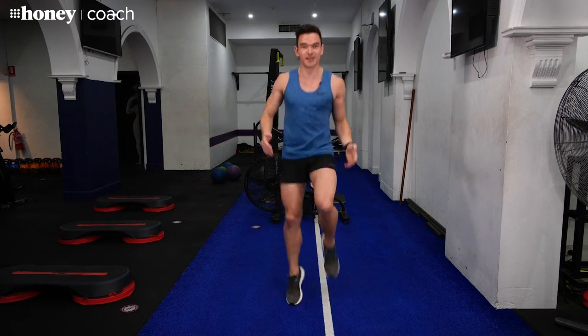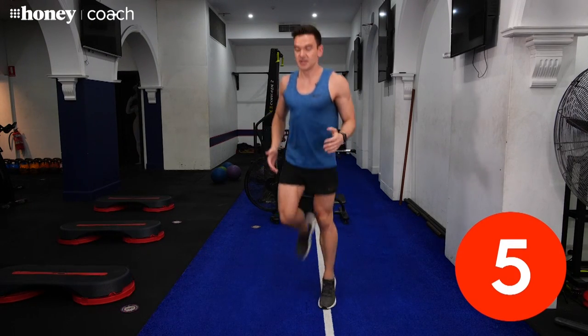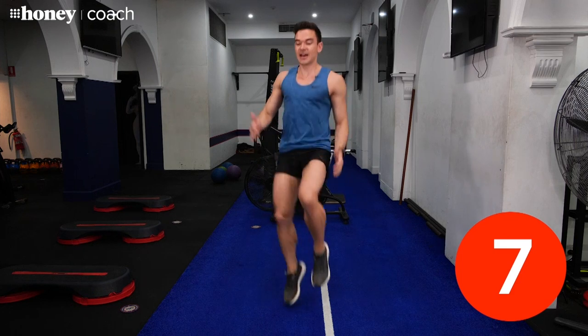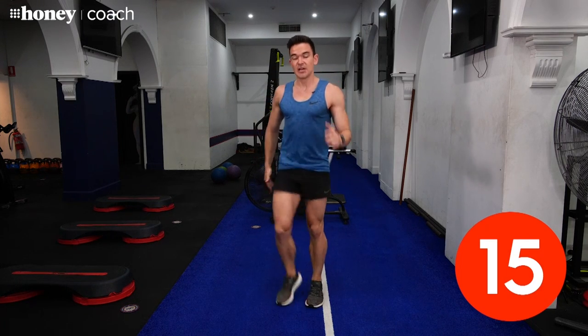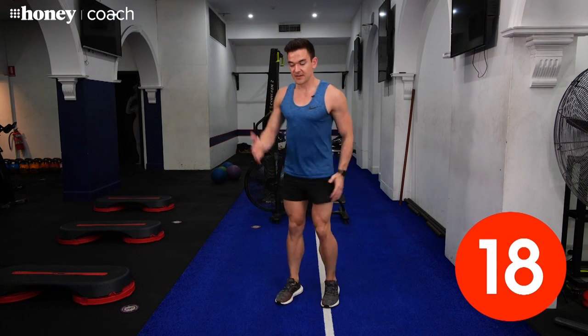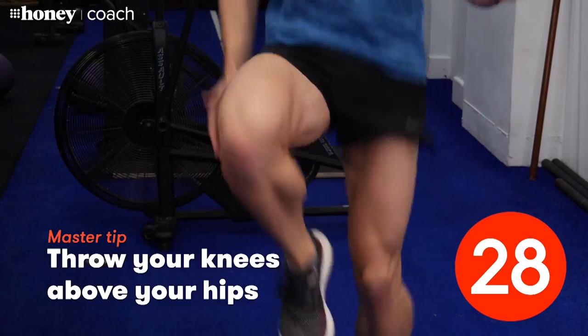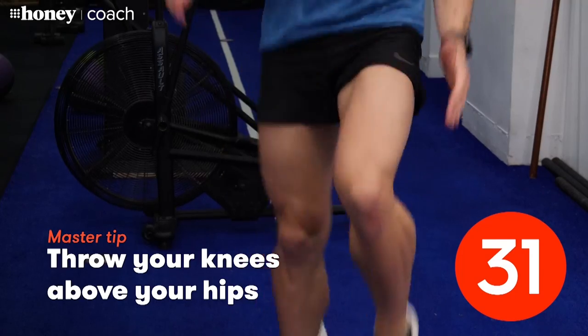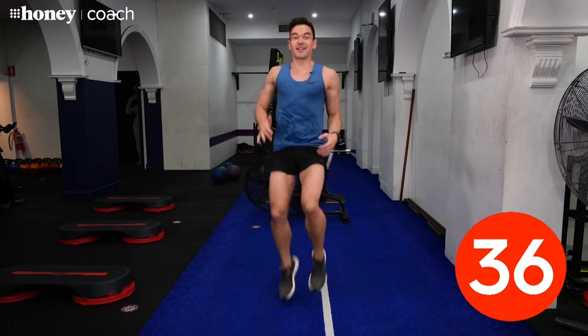Let's get the fun started. For our first exercise, we're doing 10 high knees followed by 10 butt kicks. Try and get your knees up nice and high out in the front, and then your heels right up to your butt at the back. The beauty of any HIIT workout is you can take it at your own pace — just march on the spot if you like. Every exercise you can modify. I just want you to take it at your own pace, at a level you can maintain throughout this whole 20-minute workout.